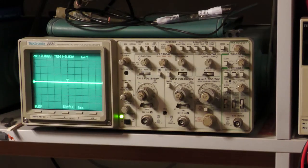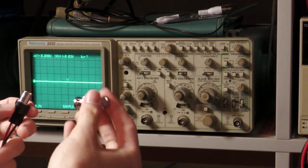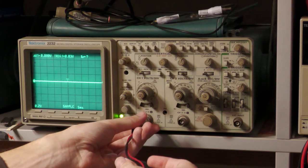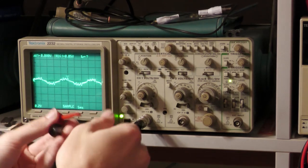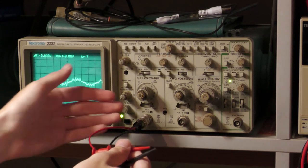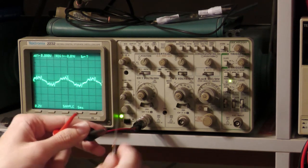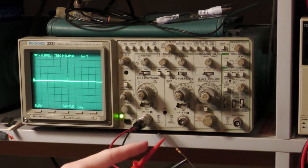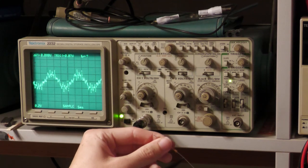Now I'll show you on the oscilloscope — no scope, no fun. I'm using this BNC adapter as my probe, which lets me connect directly to the oscilloscope's BNC connector. It's like having a 1x probe but connected directly. I'll connect the high-resistance 220kΩ resistor and touch one lead — the lead connected to the signal input of the oscilloscope, not the ground.